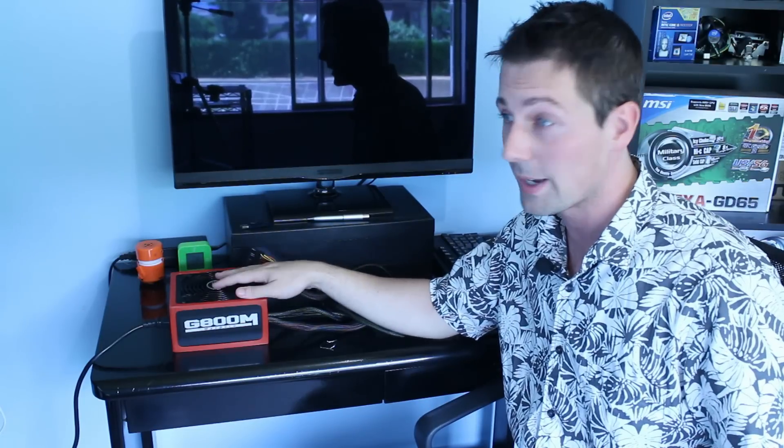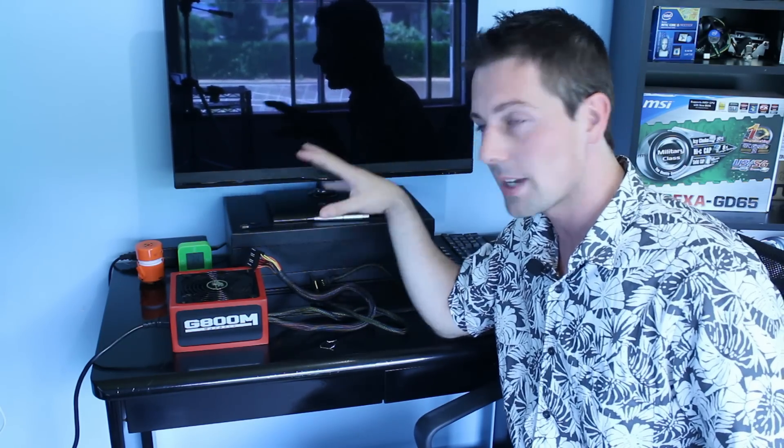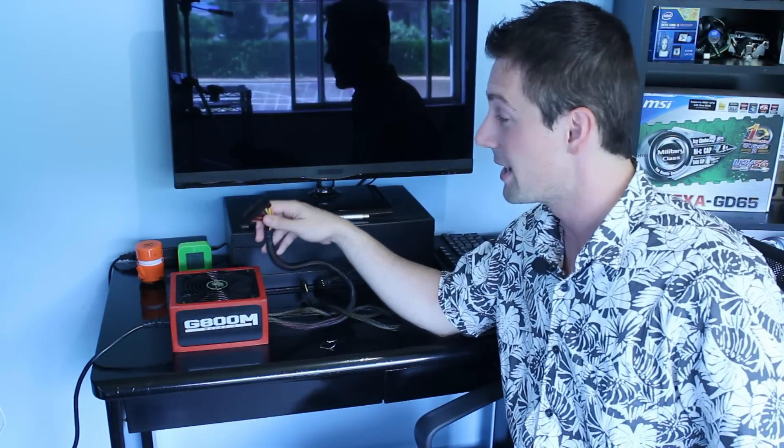I had this 800 watt gold power supply, I put it in, I installed it in my rig, connected everything up and it started for a split second. And then I tried diagnosing literally everything I could — to check that maybe it was a short circuit on my motherboard, or maybe something wasn't connected properly. So I tried all the other options and this was the last resort: to test the power supply itself.